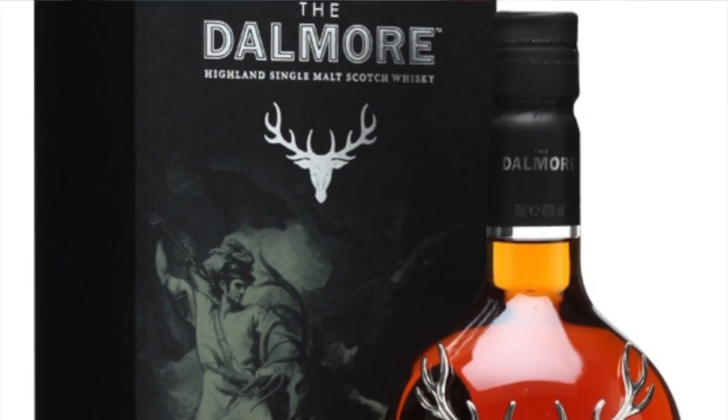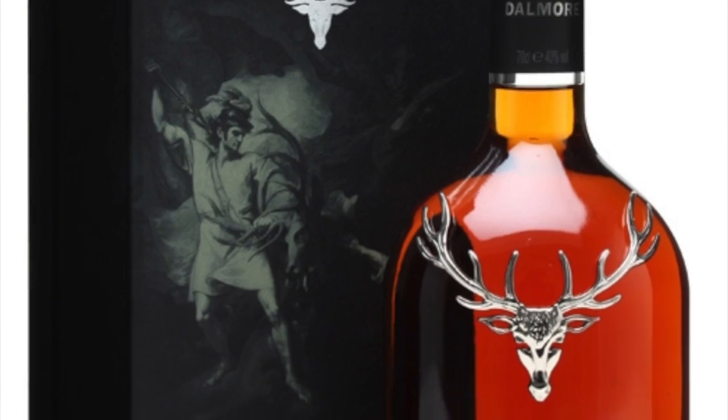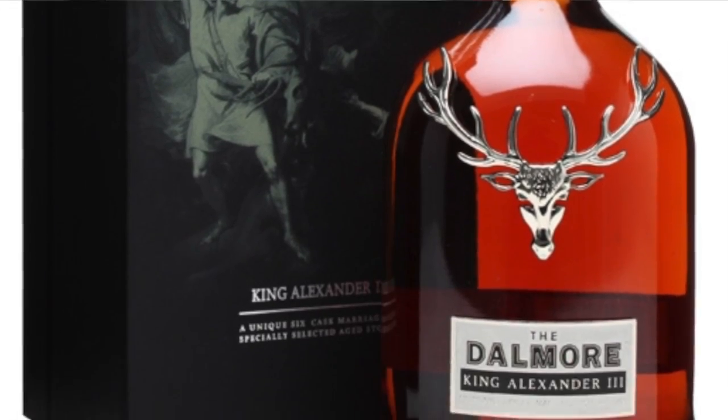Welcome to Scotch Night, Thursday edition. Tonight we are going to review one of — well, this is probably all of our favorite scotch absolutely ever. We all love this; this scotch brings a lot of different things to the table.